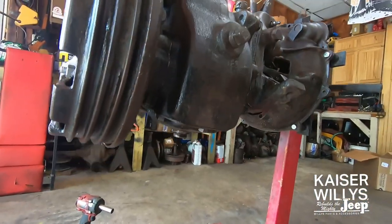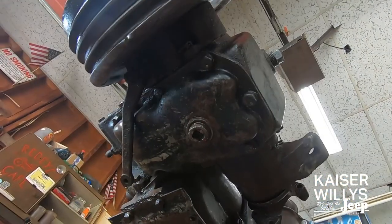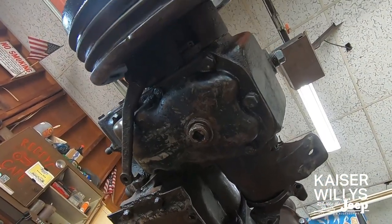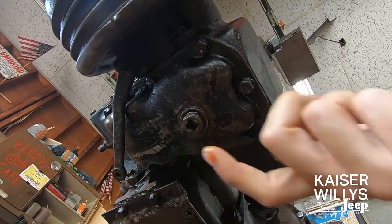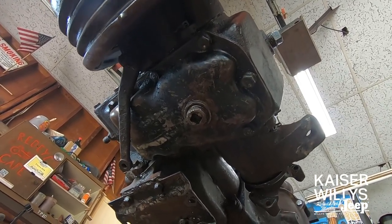Although it's not completely necessary, I recommend draining and flushing the transfer case at this time. The overdrive is a big investment and you want to protect it as much as you can. Simply remove the drain plug on the bottom of your transfer case, drain all the oil out and you'll be good to go.